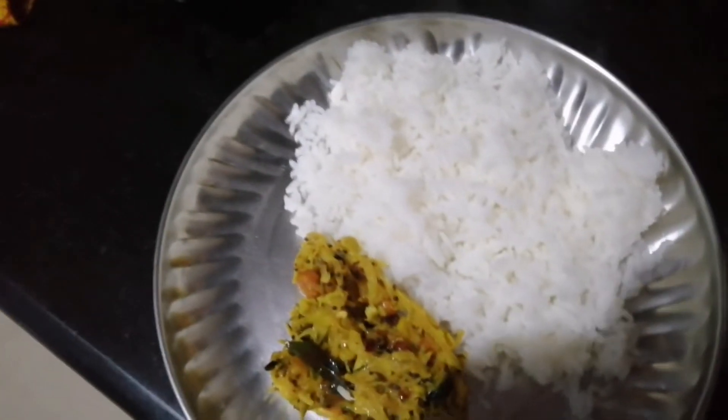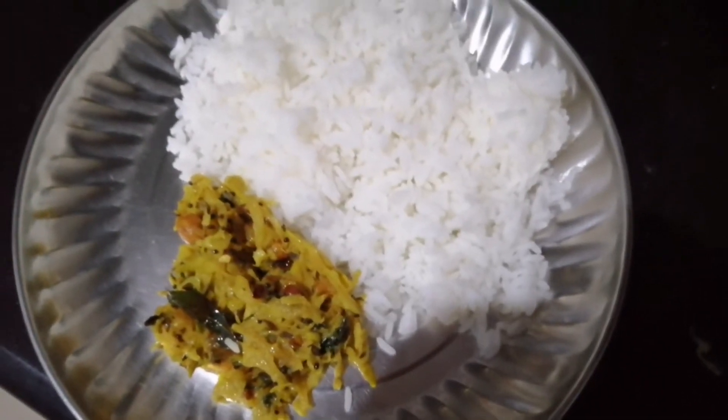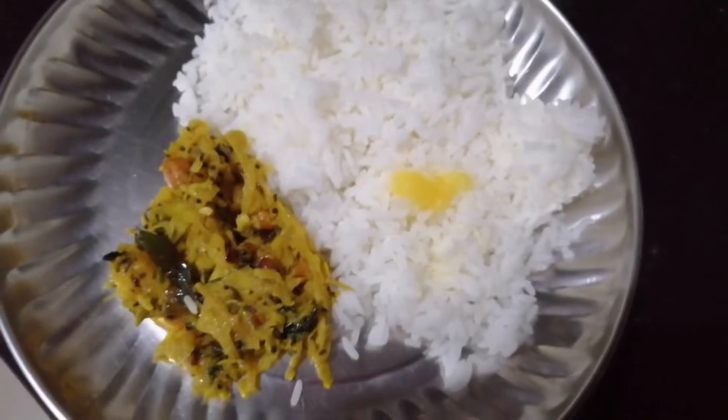Now let's eat the fish. We will taste the fish.